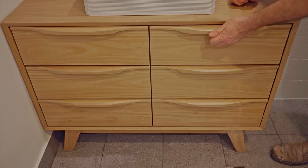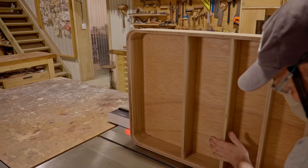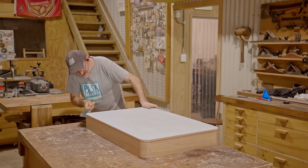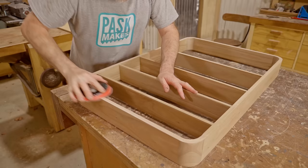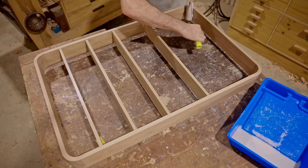Back to the cabinet — now I'll cut the door off on the table saw. Next I'll sand the edges smooth and varnish them, and I'll also put a couple more coats over the whole thing. Using water-based varnish is great as it doesn't take too long to dry between coats.